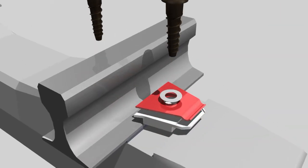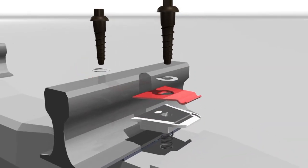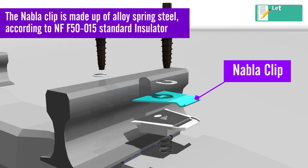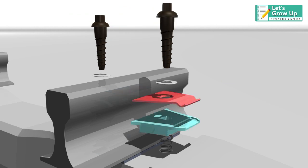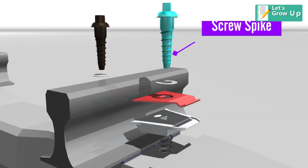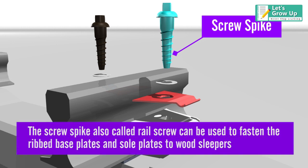Structurally, a Nabla clip rail fastening system contains: Nabla clips — the Nabla clip is made up of alloy spring steel according to NF 50 015 standard. Insulator — the insulators are also called guide plates, and they are used in the Nabla fastening system.